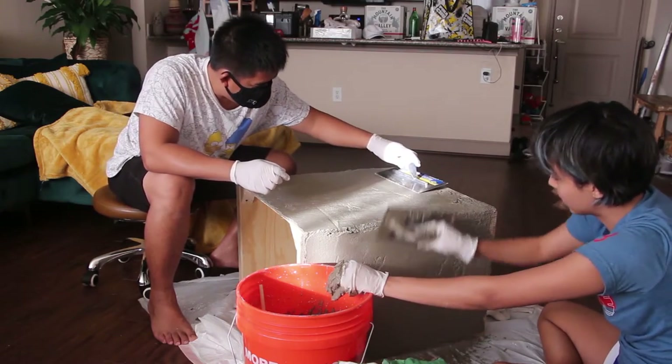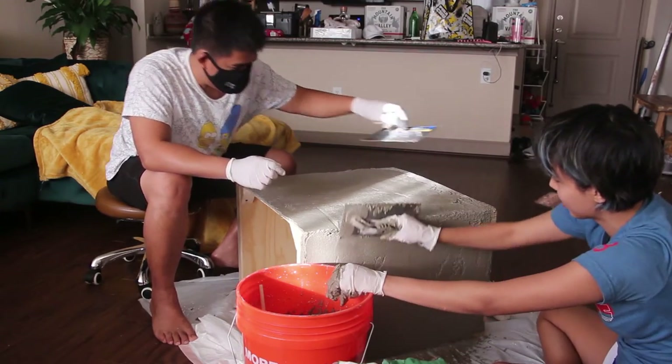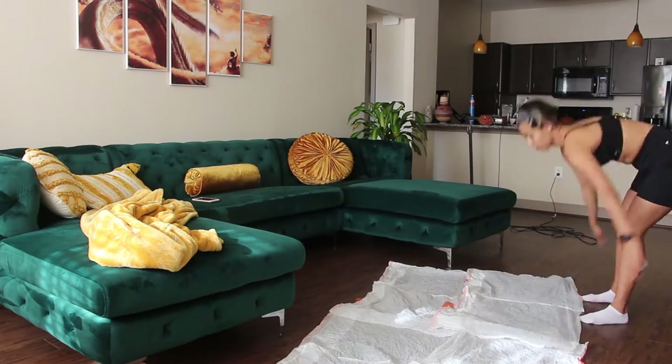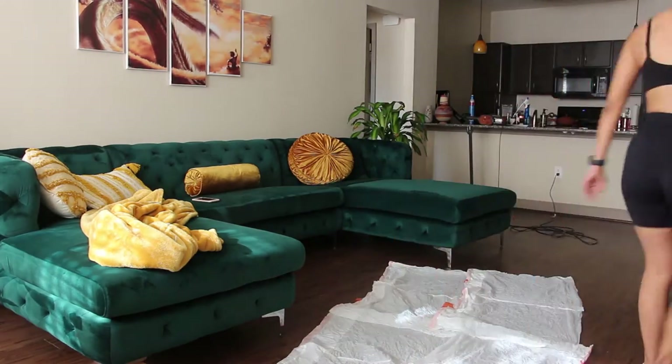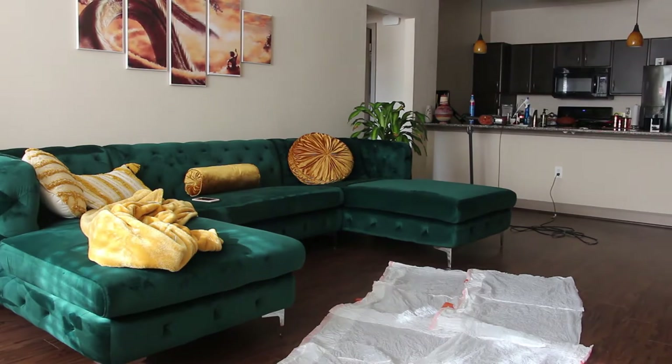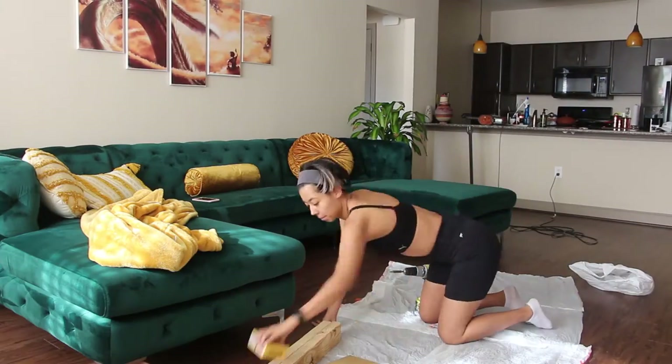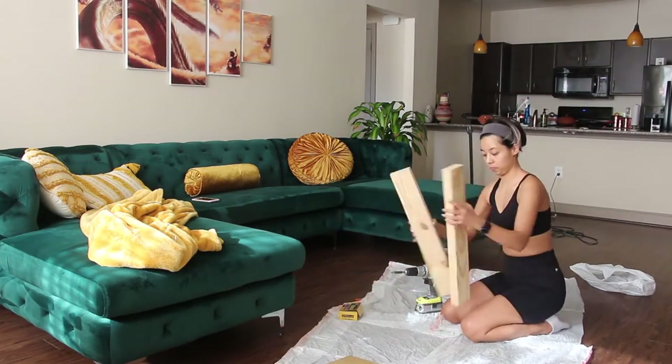Hey guys, so in today's video I'm going to show you how I made this cement table. The first thing I did was put plastic on the floor. You can buy the professional plastic that's really big and a lot easier, but I forgot it at work so I just ripped four plastic bags and laid them on the floor so I could make my mess there.